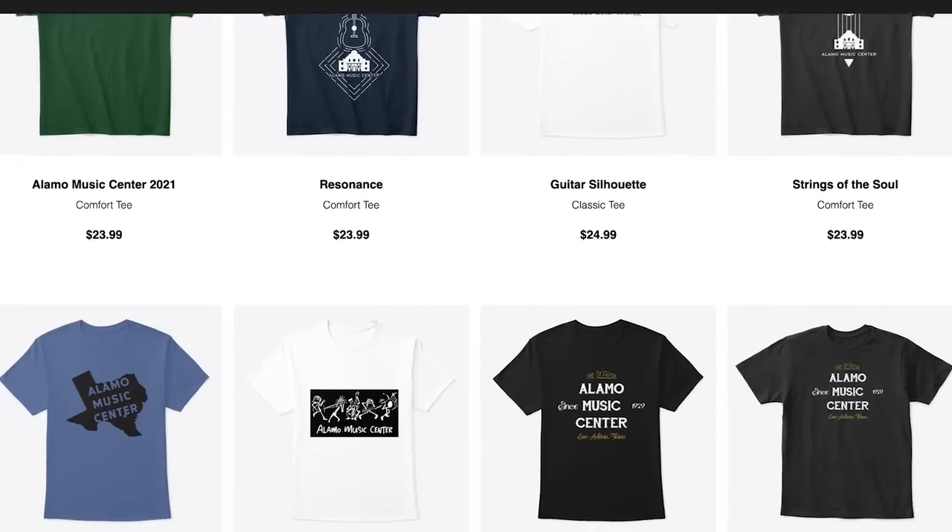If you want to support the channel, visit our Spring Store link below for custom swag and check out our podcast, The Fretboard Confessional, wherever you get your podcasts. Or buy these guitars — they're both cool guitars, they're Gibsons, and they're increasingly becoming hard to come by.